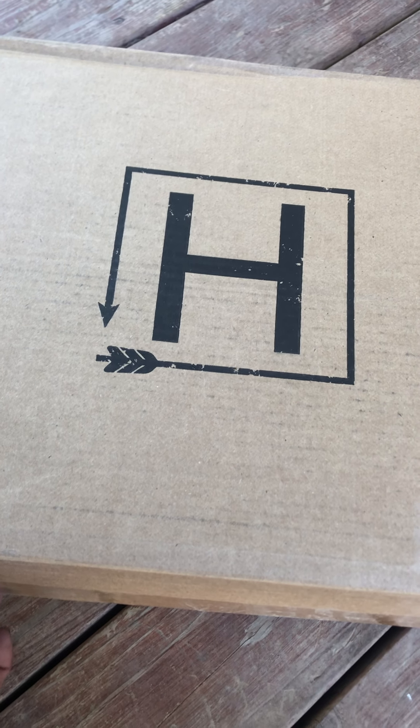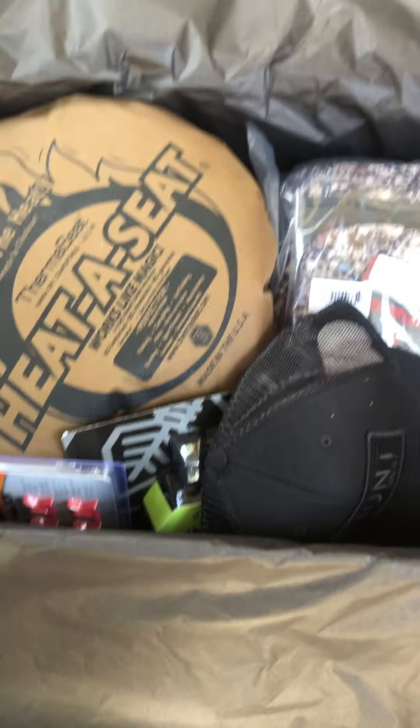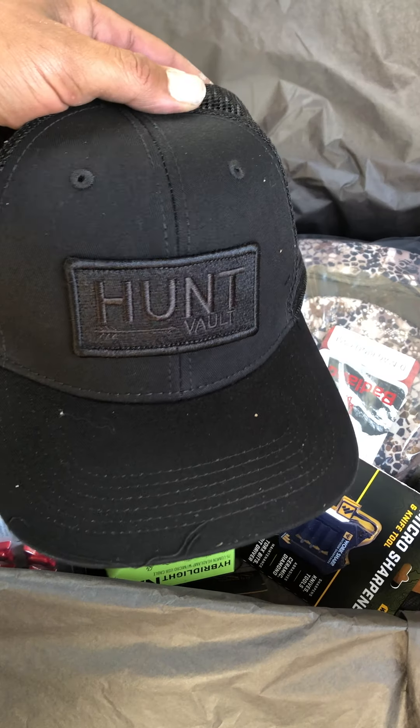Alright guys, what's up! Just got home from work and look what came today — Hunt Vault Elite for June. Let's take a peek inside, shall we? Wow, that is a loaded box!